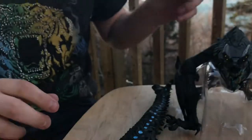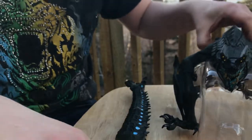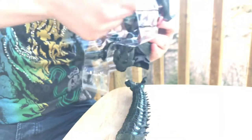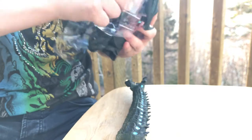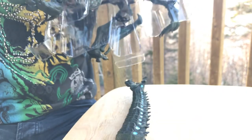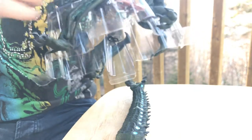We're going to have to undo these twisty ties. Sorry, this is awkward — you might not be able to see this. Come on — there we go, that arm is freed up.